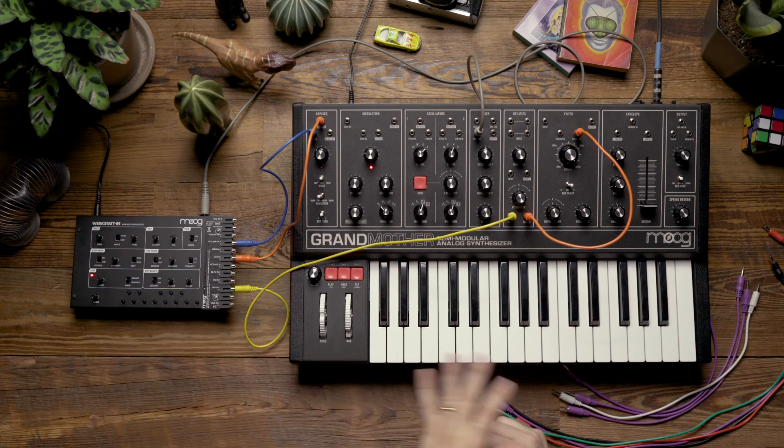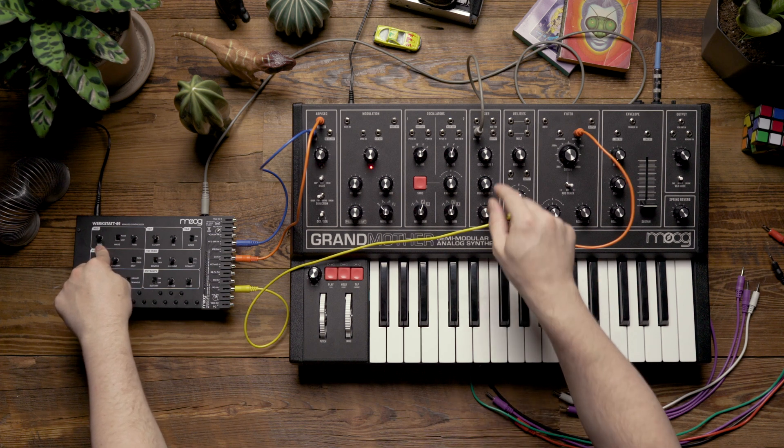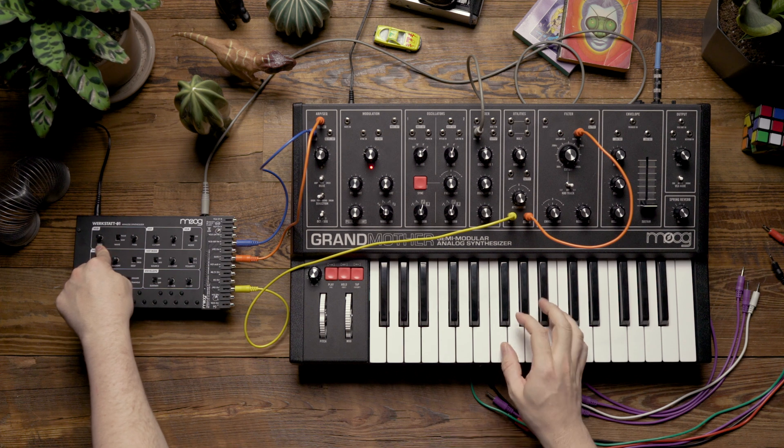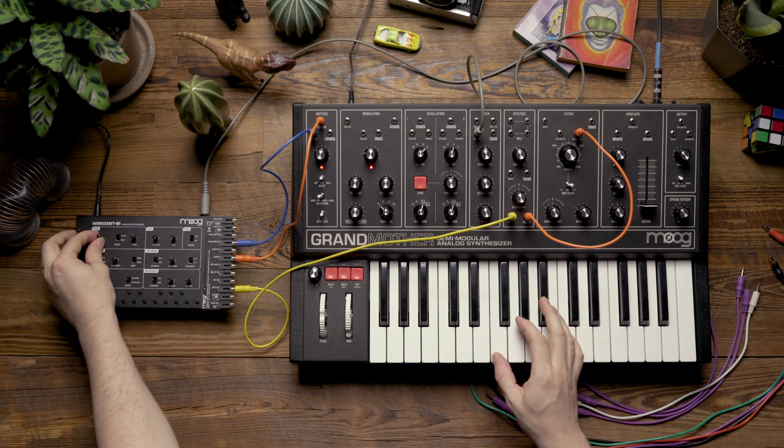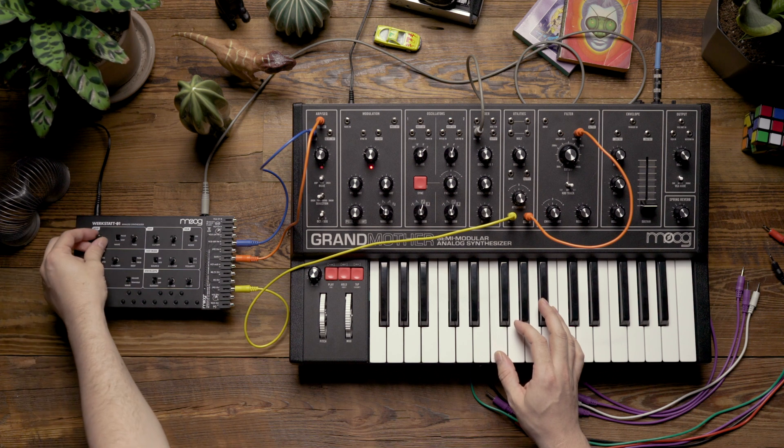As you can hear, the Werkstatt is tracking the keyboard but it's out of tune with my oscillators. So I'm going to adjust the Werkstatt's VCO frequency knob until I'm tuned a fifth above the oscillators on the Grandmother — that's seven semitones upwards. There's my unison, so now I'm going to tune it seven semitones upwards.